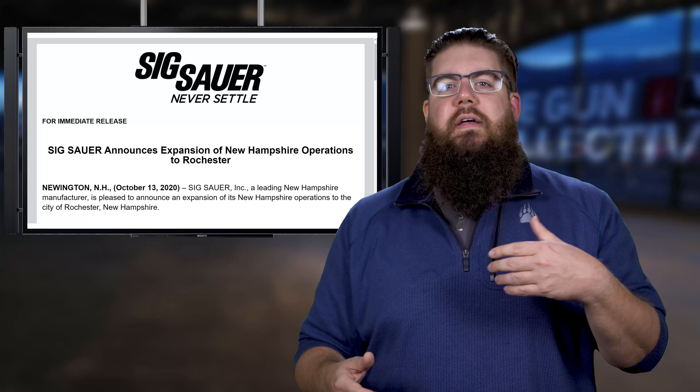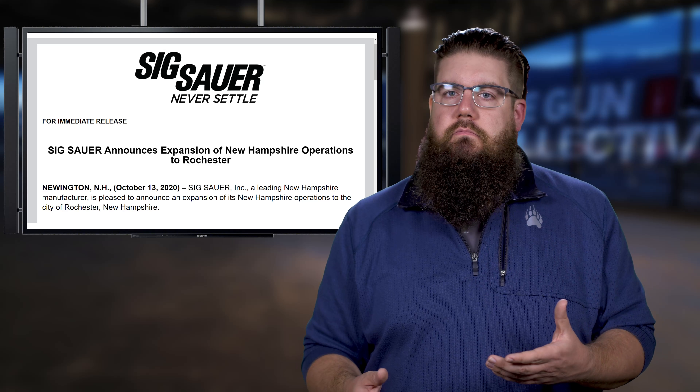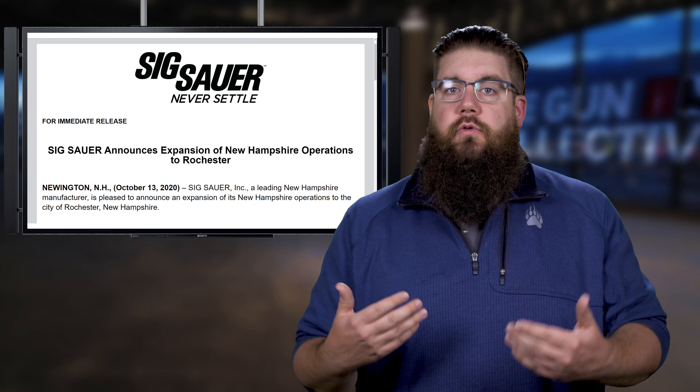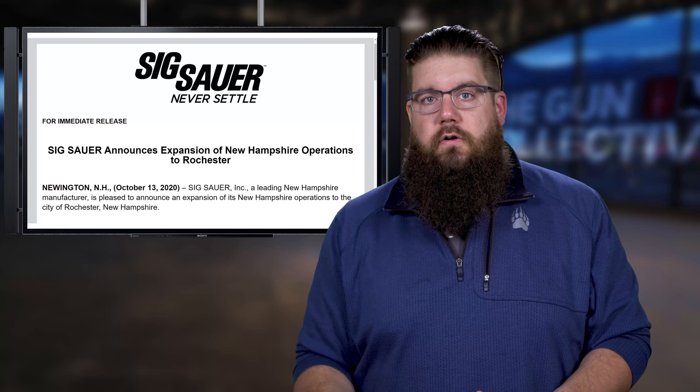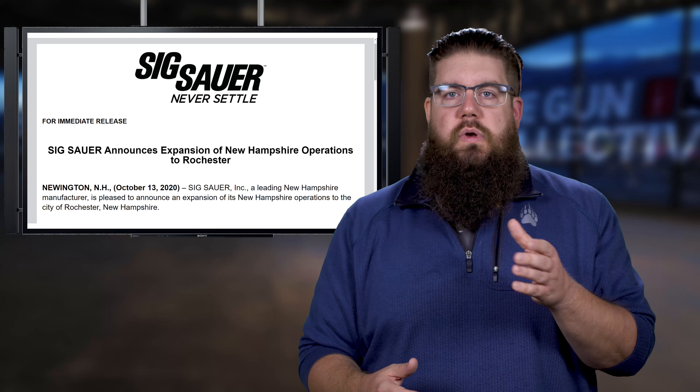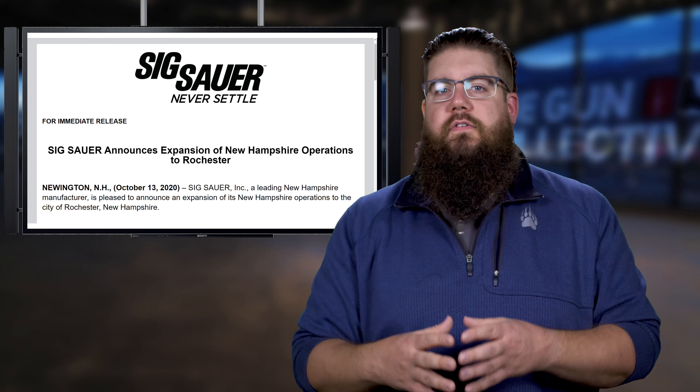For industry news: SIG Sauer is expanding. They announced they're acquiring a multi-building campus in Rochester, NH and relocating everything from their Dover, NH facility. The Dover facility has about 130 workers, and the move is expected to bring 300 jobs to Rochester — roughly 170 new positions, assuming everyone relocates. It's great to see companies grow, and we'll see how this affects their business.